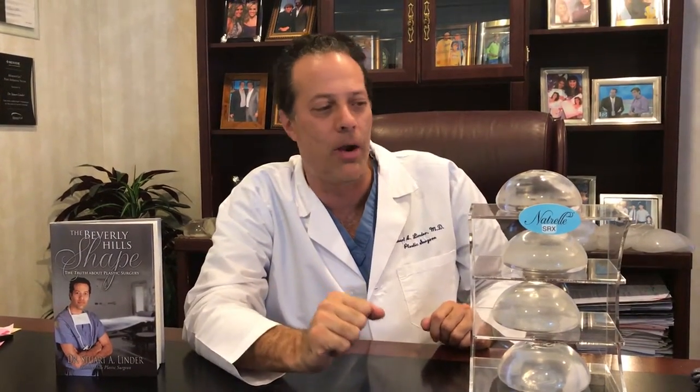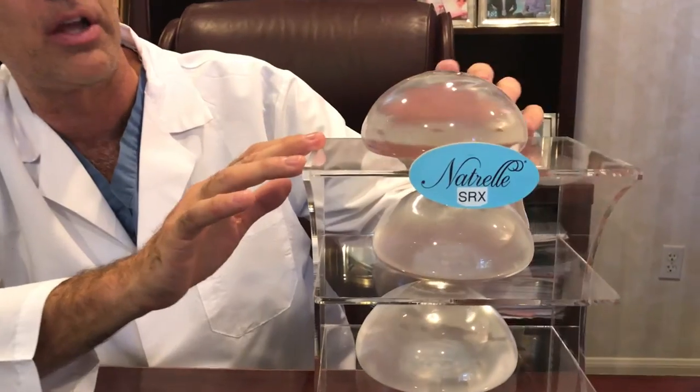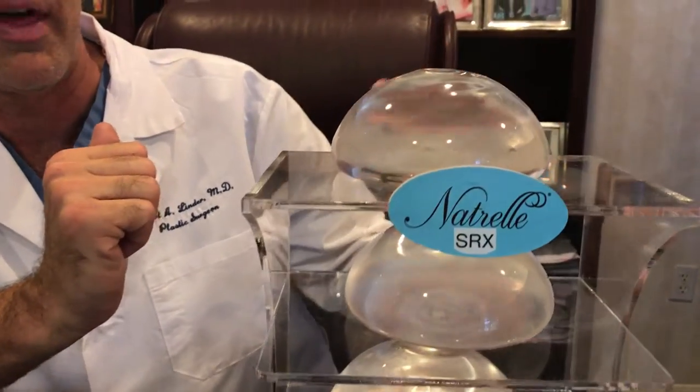Absolutely. This new implant just came out a year ago and it's called the Inspira Natrel SRX silicone gel. These implants are phenomenal because they're more cohesive than the old implants.